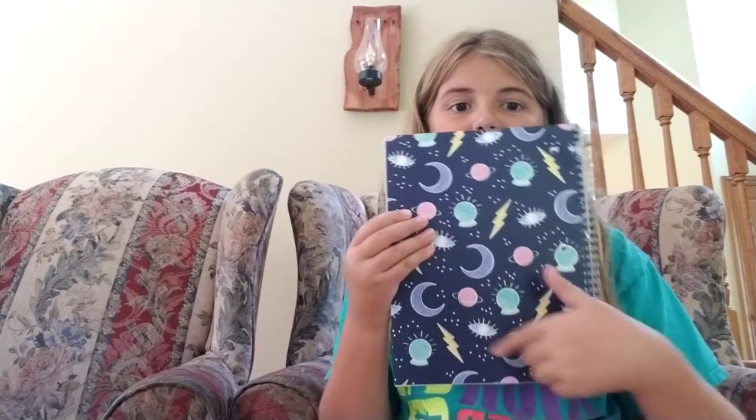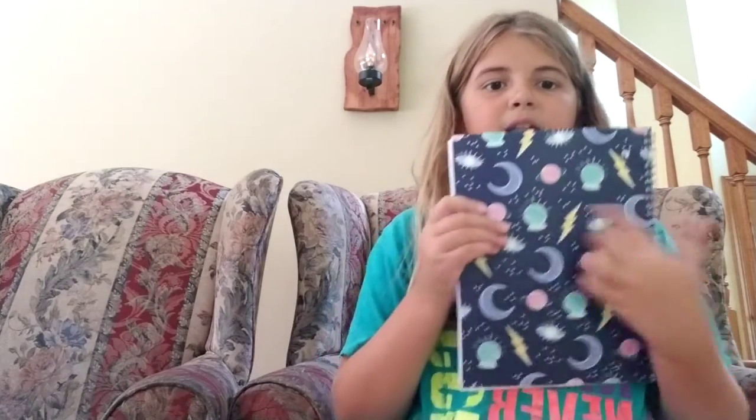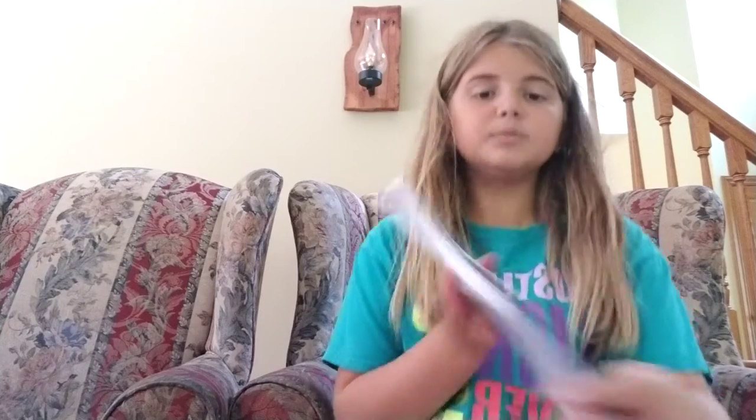And I also have a Saints class, so maybe that goes with my alien backpack — it's like in space, you know. So I got this notebook to go with my alien backpack. It's really cool — it's like a space theme — and it has an eye on it, planets, a moon, lightning, and stars on it. I really like it a lot.